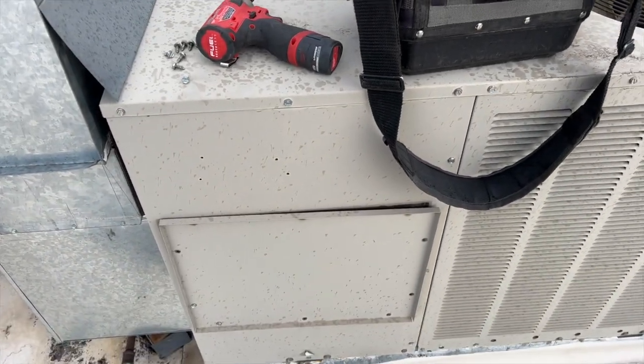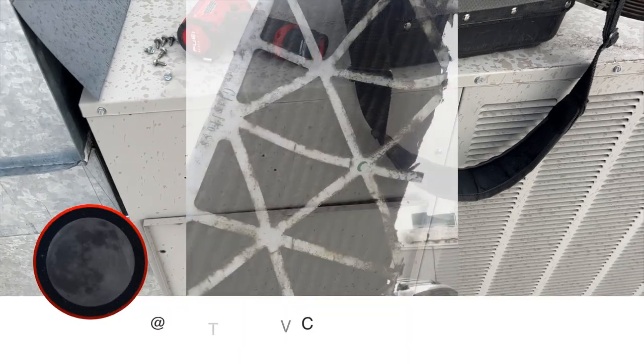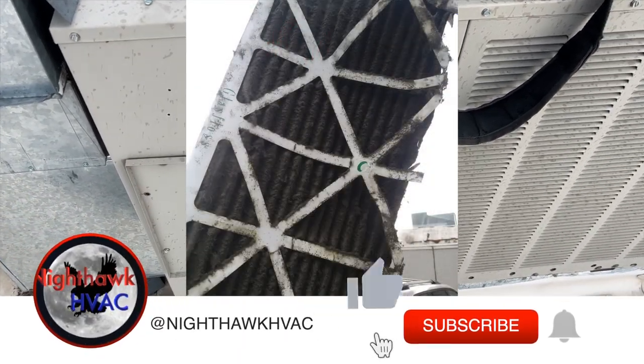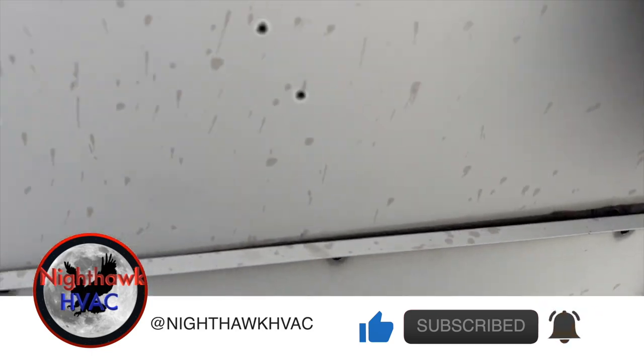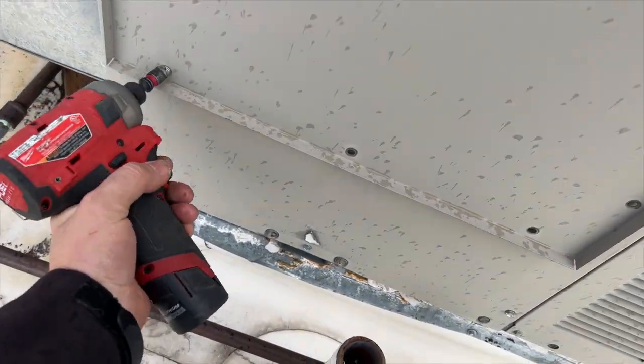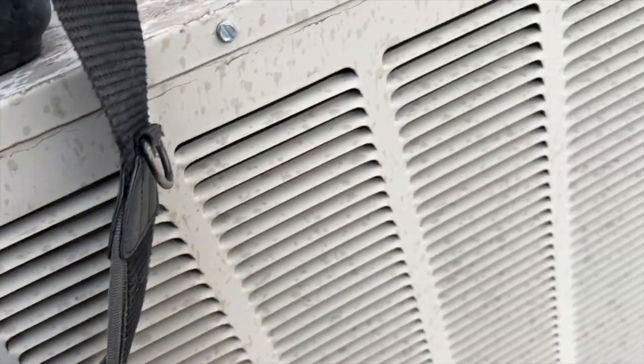We're back on the roof. The filter was disgusting - I had to vacuum the grill, it was gross. We got a no-heat call. This unit serves three different suites with one thermostat controlling all of them, and the blower's not running, so go ahead and kill the power.